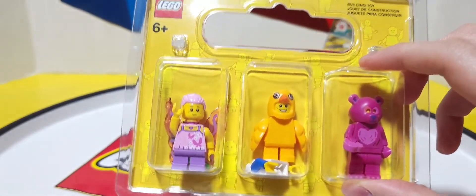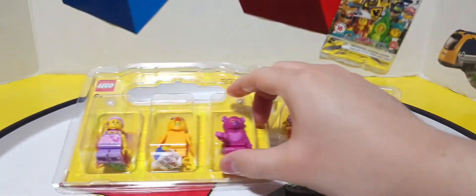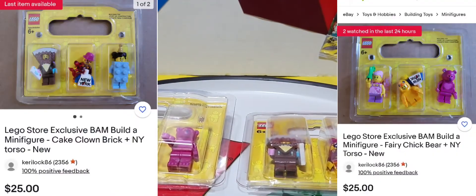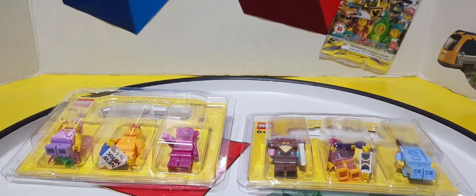Now, if your local Lego store has the pre-packaged BAM packs, I suggest buying them now as they're going for $25 or more on eBay. They cost $10 at the Lego store, so $25 is more than double the price from resellers. And the figures themselves are going for an average of $12 each, which is expensive for one figure.